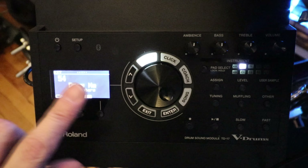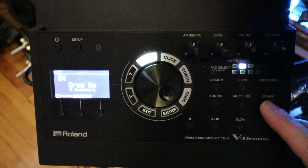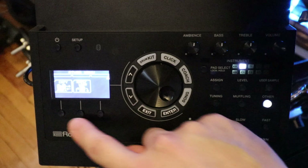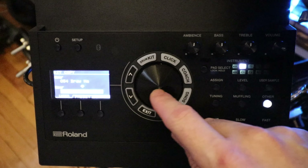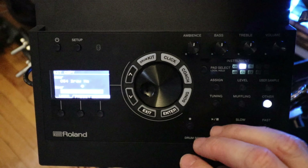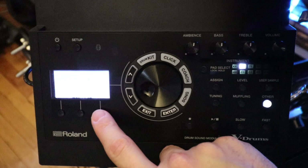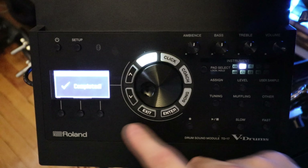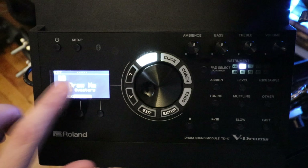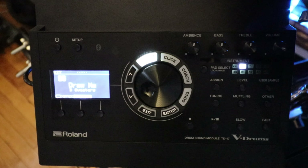So first, make a copy of the patch you want to use. Go to Other, then Copy, and copy that patch to an empty slot — slot 96 is empty, so I'll copy it there. Press Execute, then Enter to execute. Once it's copied, you can start modifying this patch to be whichever drum this one will represent in the mix.